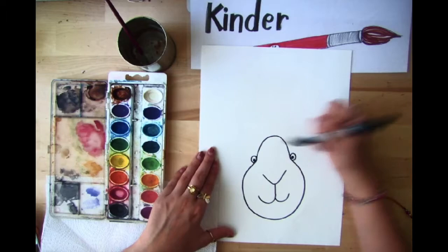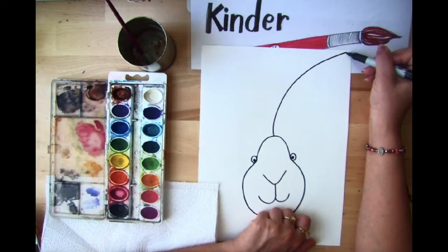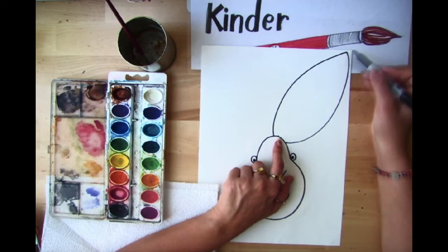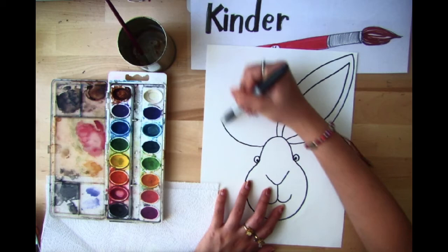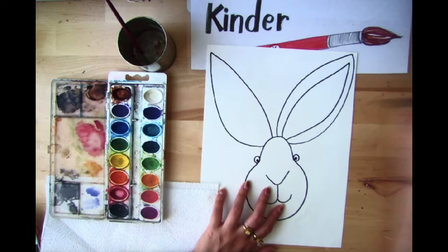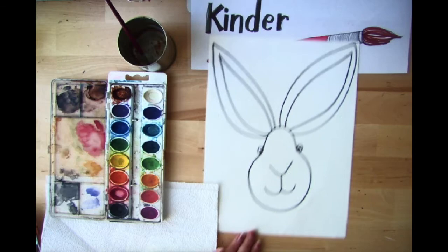Now we want to draw the ears. We're going to start with one right in the middle of the forehead. I'm going to do a curved line to the corner of my page, then take that curved line and bring it back down to connect to my bunny. I want to do this same thing on the inside — another line on the inside of this leaf shape, one going in and one coming back. Then I do the same thing on the other side: a curved line going to the corner, another curved line coming down, another on the inside, and bring that line back to touch the head.